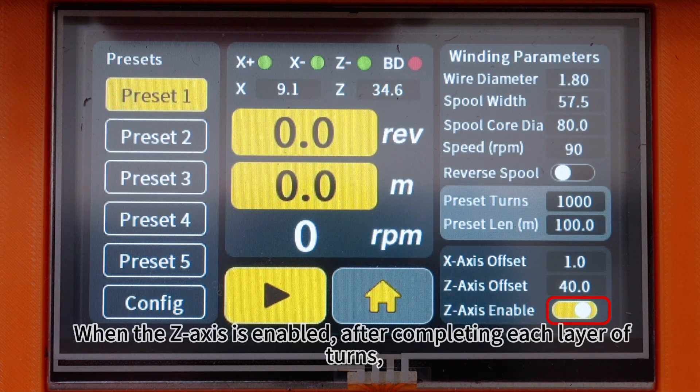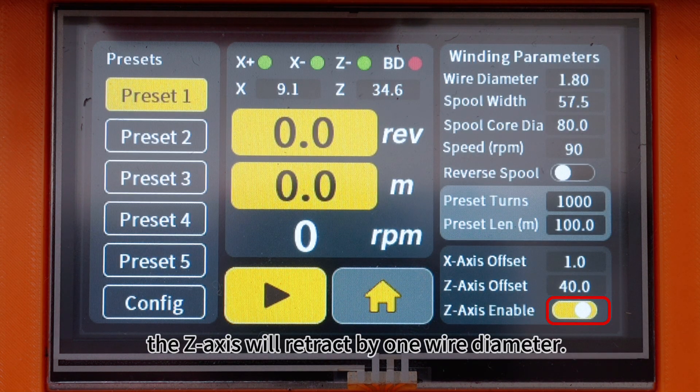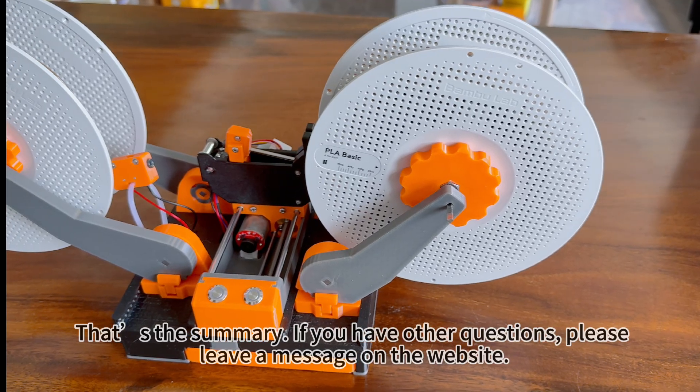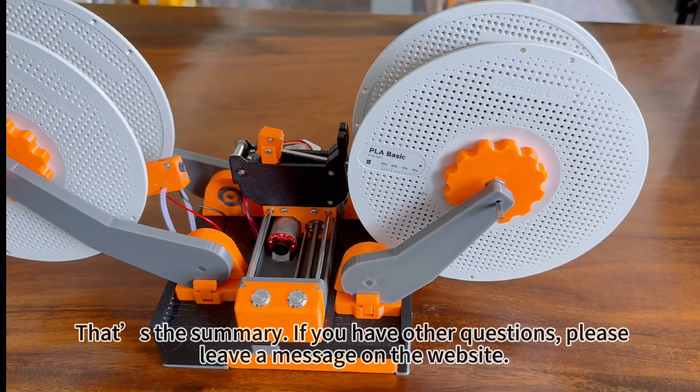When the Z-axis is enabled, after completing each layer of turns, the Z-axis will retract by one wire diameter. That's the summary. If you have other questions, please leave a message on the website.